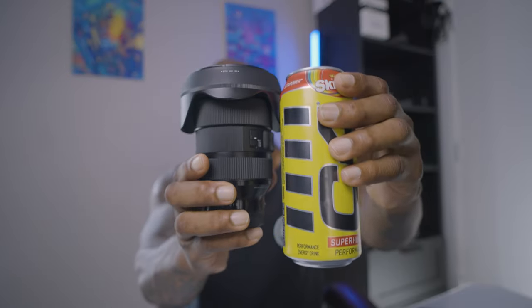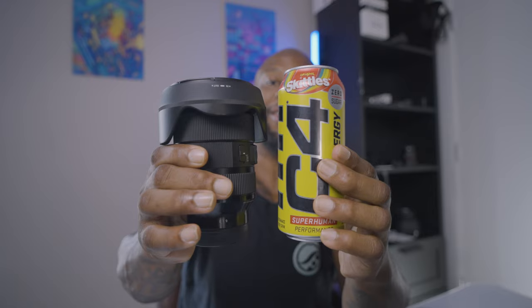The hate — this is a chunky, chunky lens. Look at this guy. For comparison, let's compare it to a C4 energy drink — it's just as big. And it's heavy, it's a very heavy lens. Just a big old chunky lens, but that's what you're going to expect anytime you deal with a zoom lens.